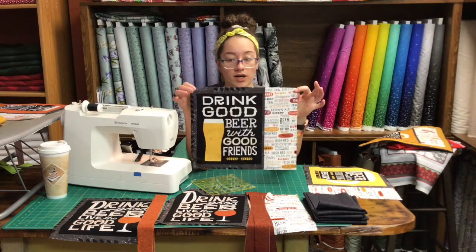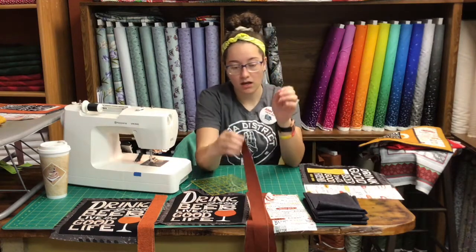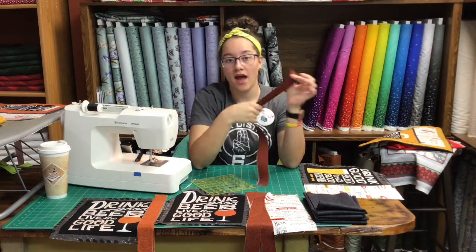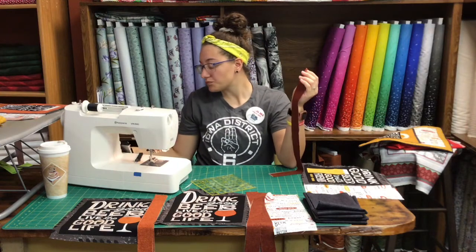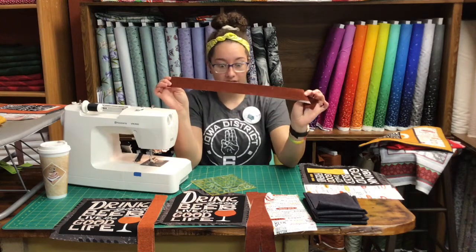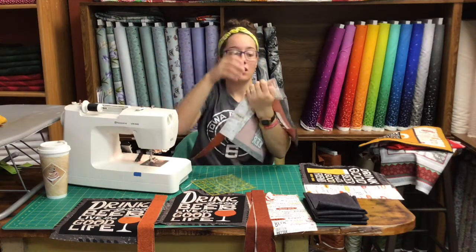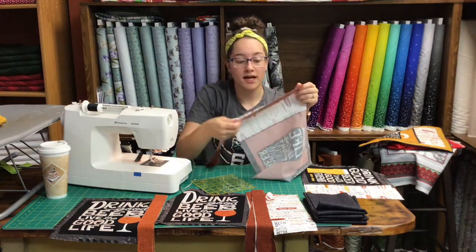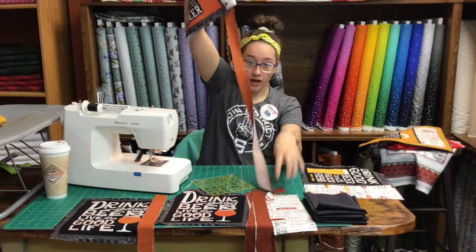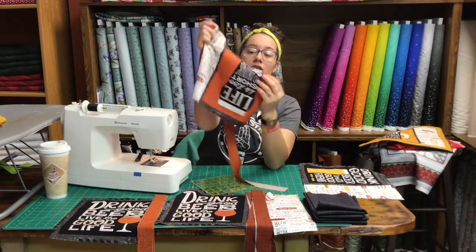I have it ironed and trimmed and now I'm ready to start putting on my border. What I ended up doing was just taking three one-and-a-half inch strips by the width of fabric and cutting them as I go so I don't have to waste any of my border fabric. I started by sewing on one side, and then you see how I have all this fabric here — what's gonna happen is I'm gonna iron my seam and then cut and move this fabric to the other side.